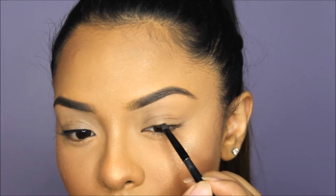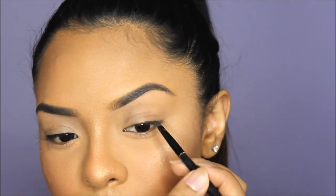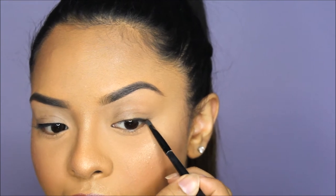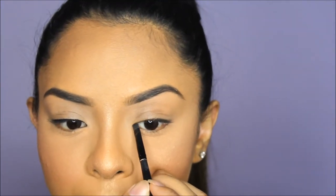I'm going to start in the middle and slowly draw in a line. With shadow you don't want to go in one swift motion like you would with liner — it won't come out straight. You want to slowly work it in for more precision and less room for error, just tap it in and slowly work your way over. This is literally the best way to define your eye and get a wing.